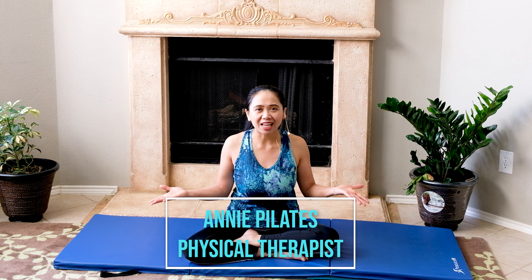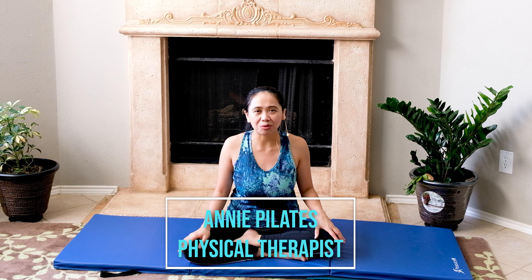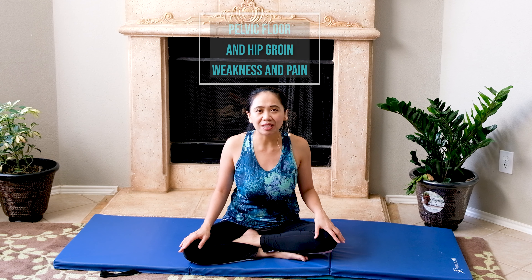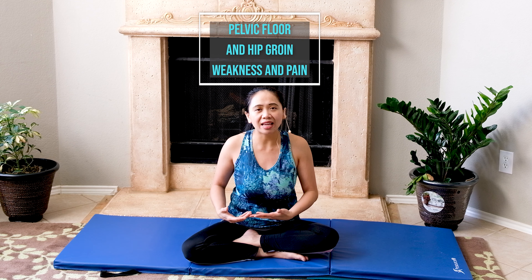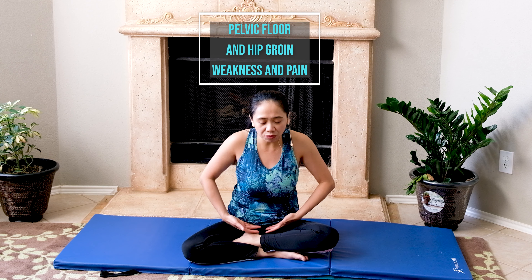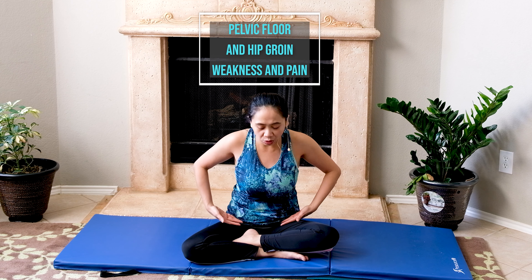Are you suffering from hip groin pain with pelvic floor weakness? Welcome back to my channel, Annie Pilates Physical Therapist. In this video, I'll be demonstrating a simple exercise routine you can do every single day to help relieve any pain inside your core muscles — your pelvic floor — in the lower area that radiates sometimes on one side of your hip and causes pain in your daily activities. So get your mat ready and join.